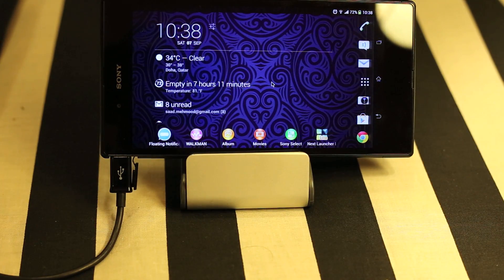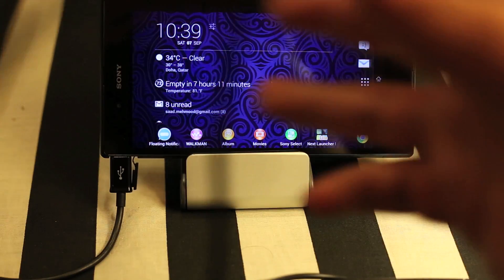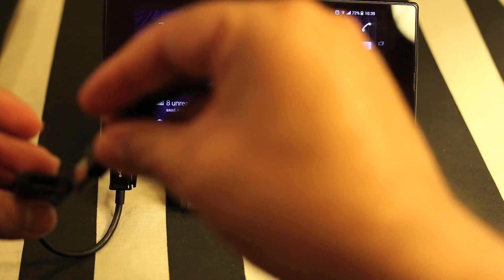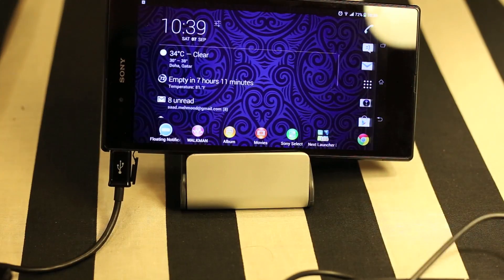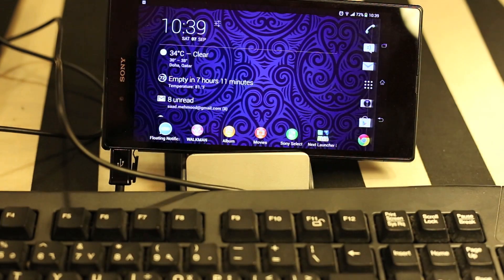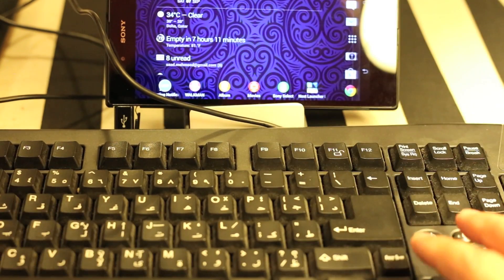Let me get my USB keyboard — here it is. Let me plug in the cable and rearrange my device on this keyboard so that you can see everything properly.